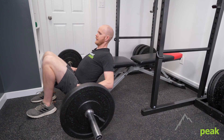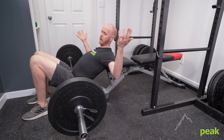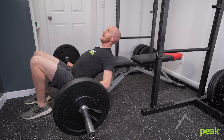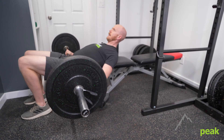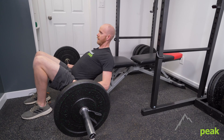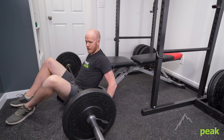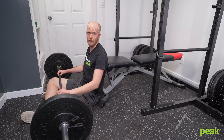Lift yourself up to your starting position — butt maybe an inch or two off the ground with the bar set in place. Keep a nice neutral neck, then push through your heels, squeeze with your butt, extend that hip up, and then drop down nice and controlled. Extend up, then drop back down. When you're finished, set your hands on the floor, keep the bar balanced, and use your arms to slowly lower yourself down, then cross your legs and slide yourself back out from underneath the bar.